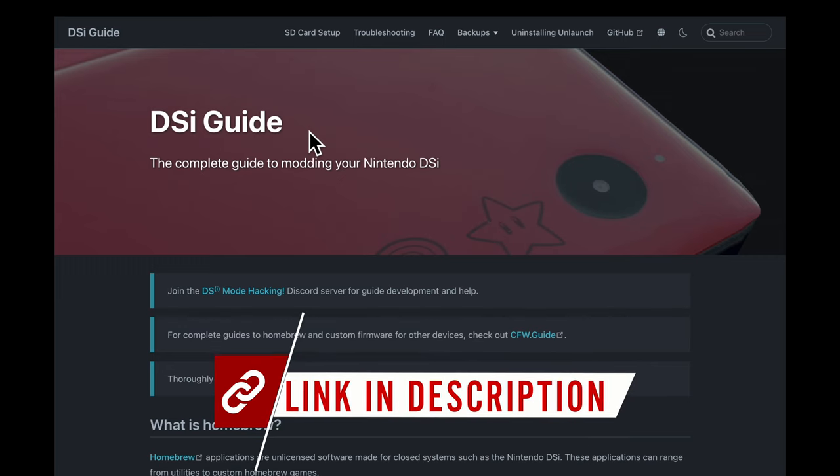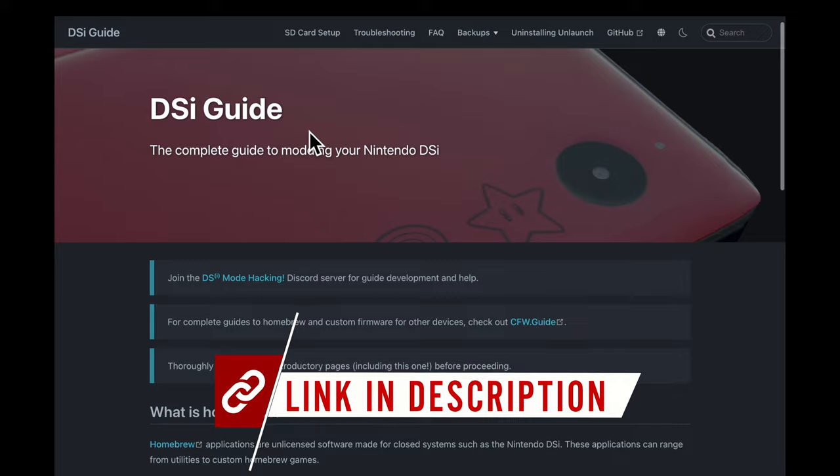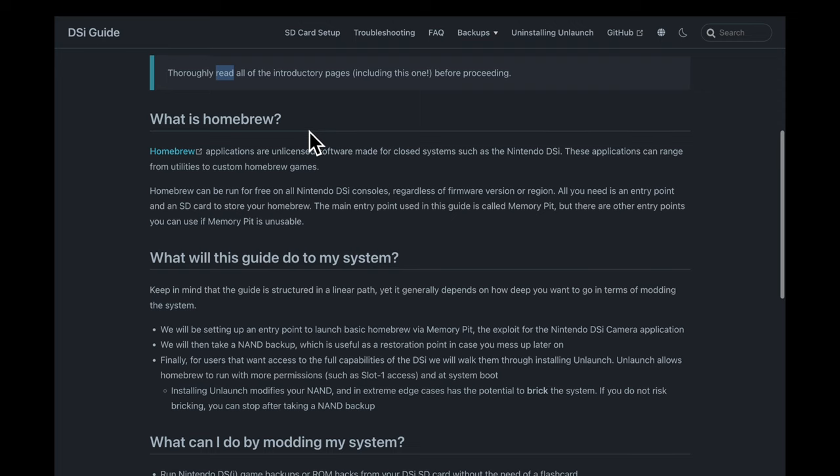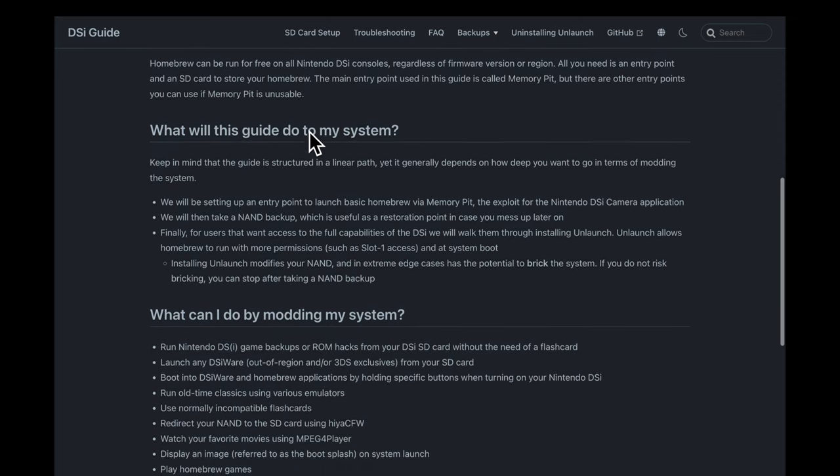This video guide is largely based on the written guide over at dsi.cfw.guide. I've got it linked for you in the video description. I've donated to the guide and hope you might consider doing the same — I've also got the donation page linked for you in the description.